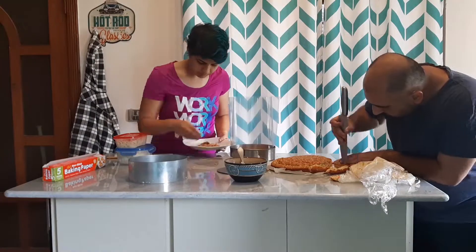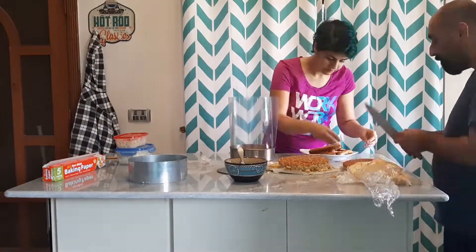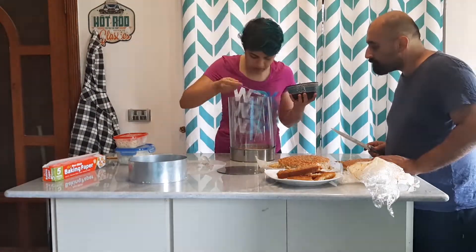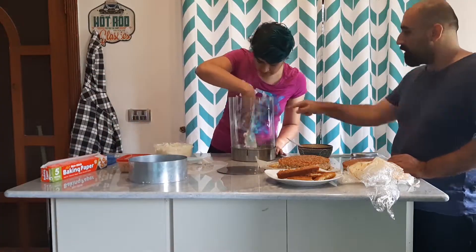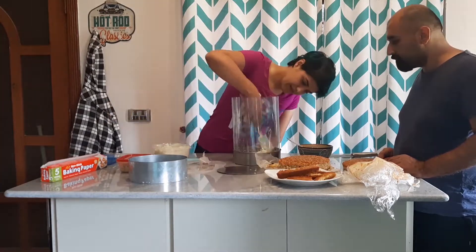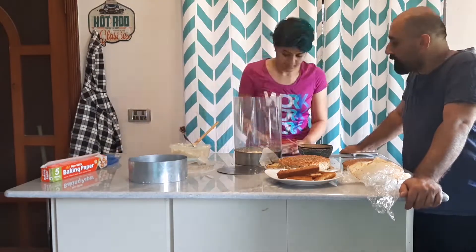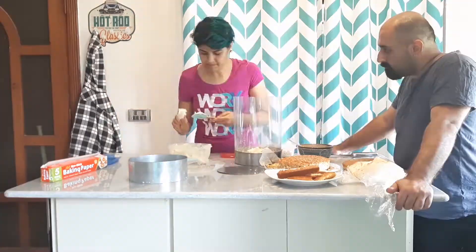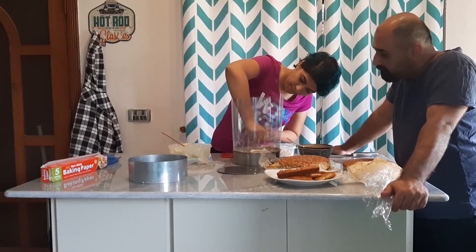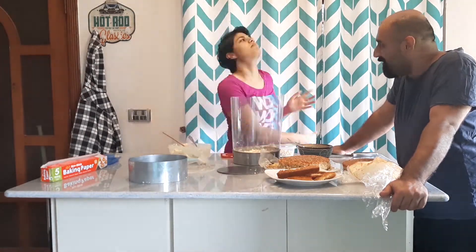Mustafa, do you want to go over what the cake is like? It's a three-tier birthday cake with a layer of sponge, a layer of icing, a layer of crumbs, another layer of icing, and then another sponge — done three times. So much sugar, but yeah, that's what you guys see in the video.